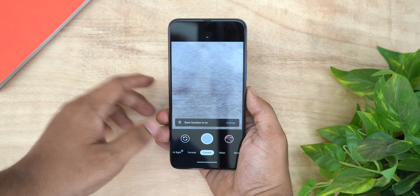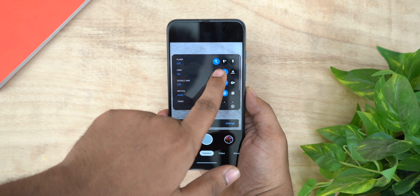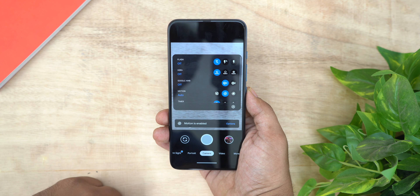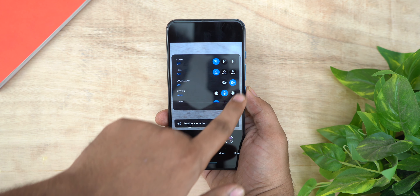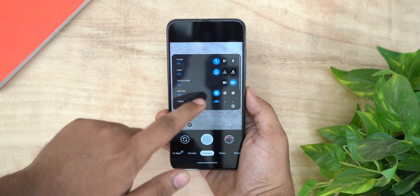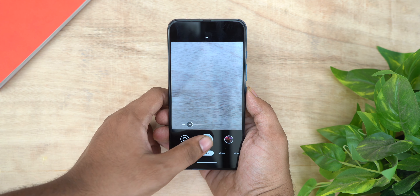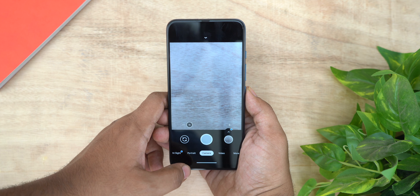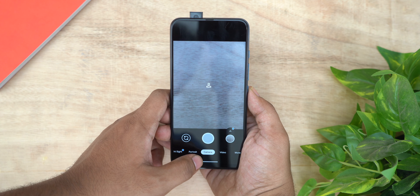Okay guys, now let's install Google Camera on Moto One Fusion Plus. First, you have to install the camera app manually. Camera 2 API is enabled by default. Go to your file manager — there is a link in the description for the APK. Select that APK and install it. You can also install a better APK using the same process.